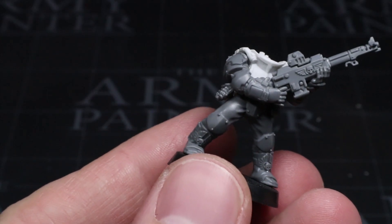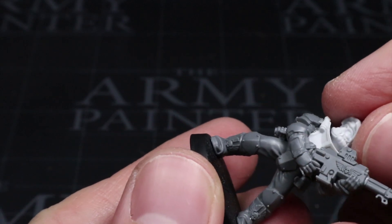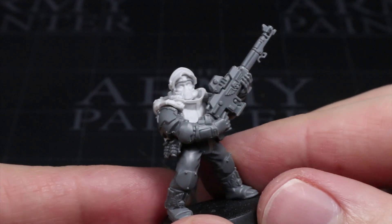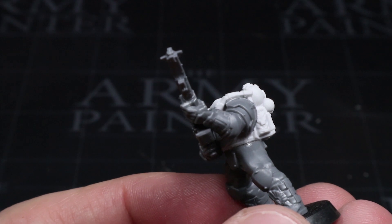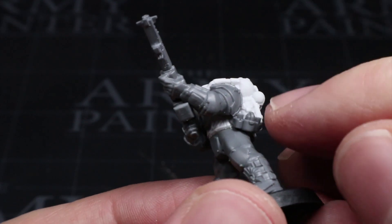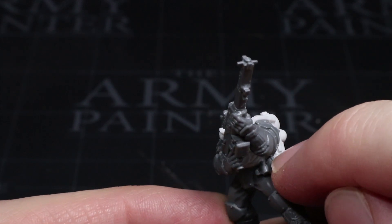With your arms in place, you can now decide on which direction you wish your head to point before supergluing it to the torso. As these components are designed to fit together, you should have no issues here — this is probably the easiest part of the entire tutorial. The final step is to cover up the joins around the waist. The Scions kit has some handy ammo pouches and grenades that fit nicely here, masking the seam at the waist and adding a little more bulk to the model.